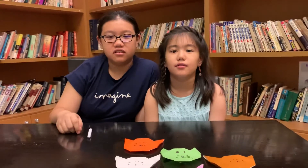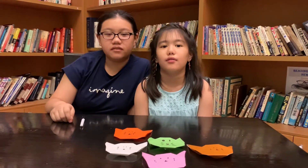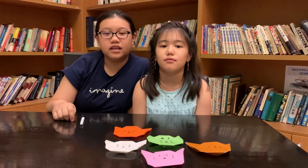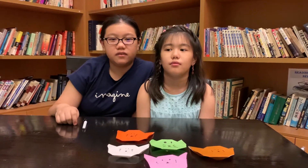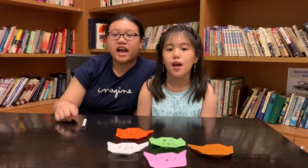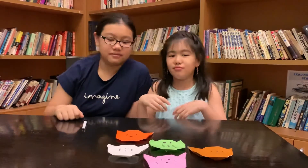I hope you enjoyed this cat tutorial video of how to make an origami cat. If you want more origami videos, comment down below on what other things you want us to make. Thank you for watching. And don't forget to like, share, and subscribe. Bye! Meow!